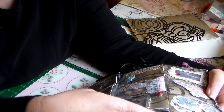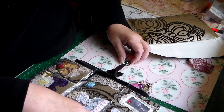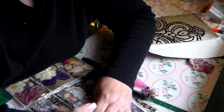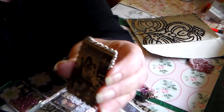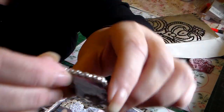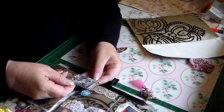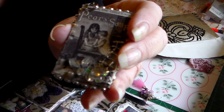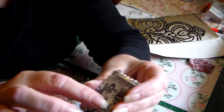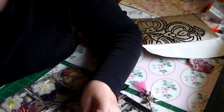Pears soap — let me take this out. It says Pear's Soap and it's two children washing, and she put bling all over it. I can use this as a charm — she put a little jump ring on there! Oh, beautiful. And look at the bling on the bottle — is that cute? And then she put some netting on there — do you see that? For texture. Clever, clever girl!